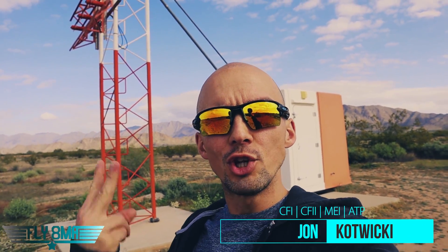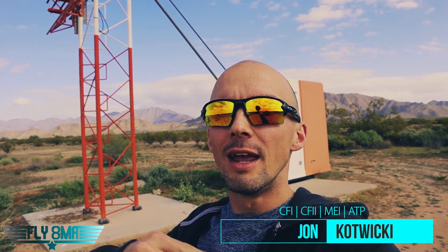Hey guys, John here from fly8mikealpha.com coming at you for another two-minute Tuesday, live from Arizona — not really live, you know how YouTube works, but anyways let's go.